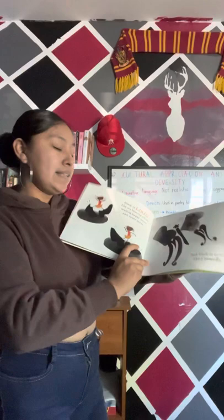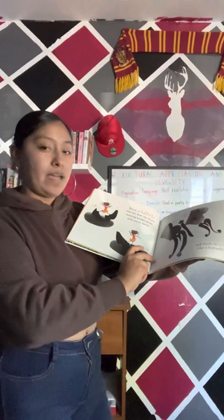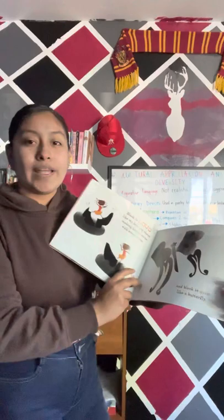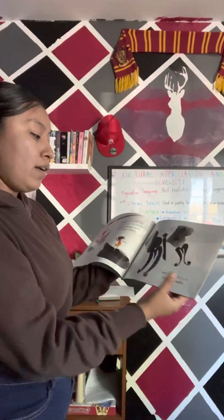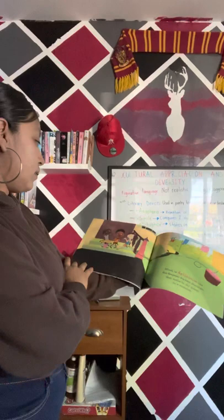Black is loud, like my best tap shoes making happy noises with every move. And black is quiet like a butterfly. Here we can see the big tap shoes with the quiet butterfly, and also the images are black as well, so we can see the word black and the black images.